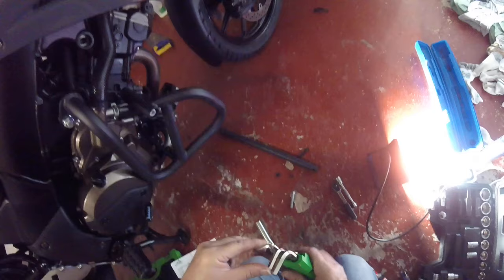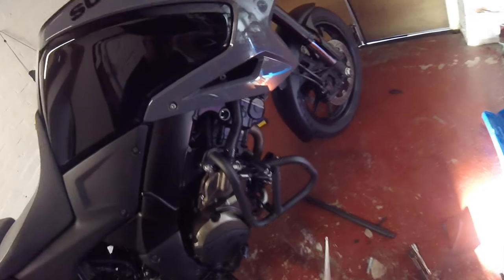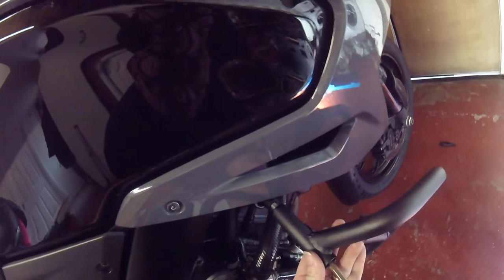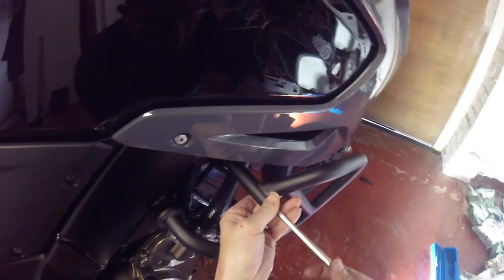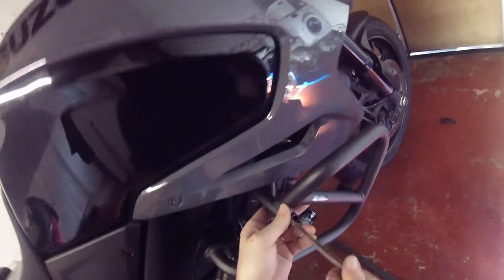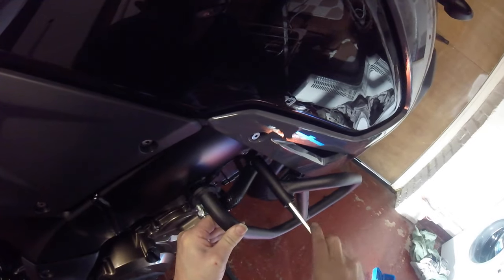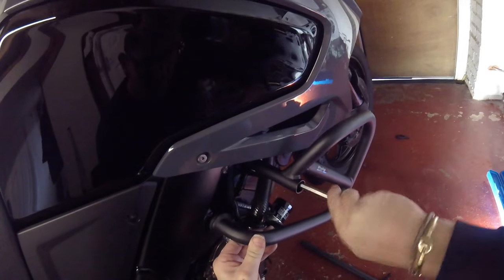I couldn't find my spanner but I've eventually found it. Well, I had to make do. So then you get that in there with the other spacer, like it says on the instructions. I don't need thread locking right now. So I'm just going to get that sorted - tight.